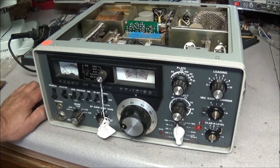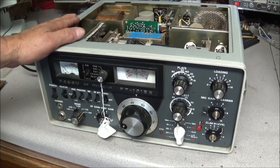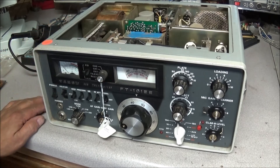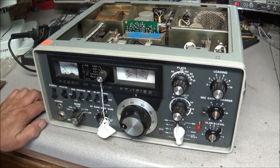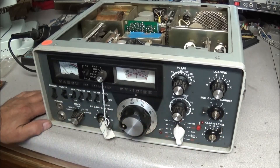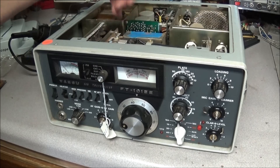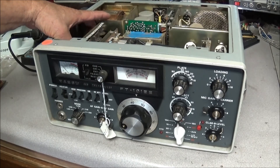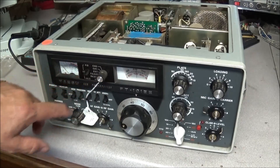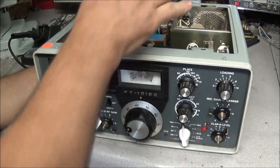I happened to go to one of the local flea markets and found this sitting on the ground. After talking to the guy who had a bunch of stuff for sale — this is the only piece of ham equipment he had, some other CB equipment. I asked him about this piece and there was a price tag on it, so I went ahead and purchased it. It's missing a couple of knobs, the upper and lower covers, the PA cover, the audio board, the relay, and the filter board — but other than that it doesn't look too bad.